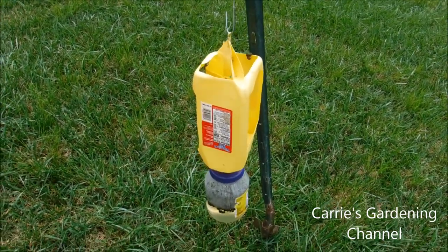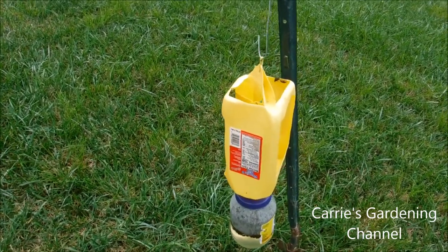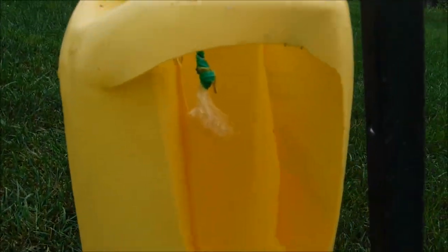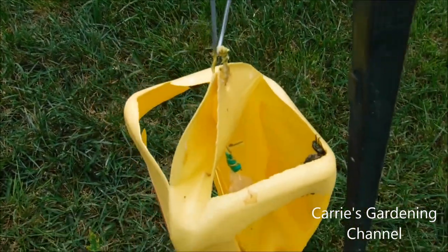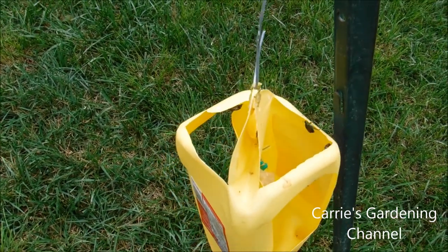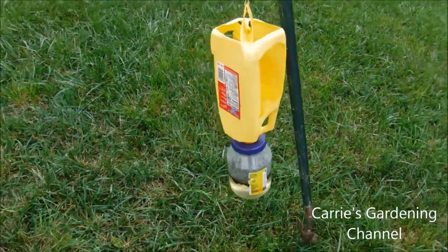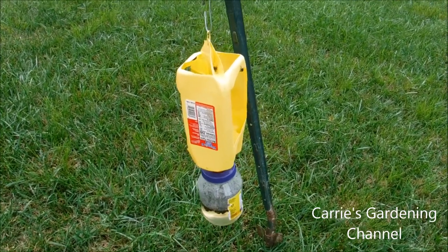We have about eight traps out, and off of one piece of lure you can make about ten traps, compared to the ones that you buy. We've actually bought the ready-made ones before and they've never worked for us. This is something we've been using and doing for years. And plus, you get to recycle.